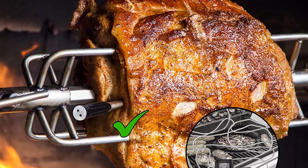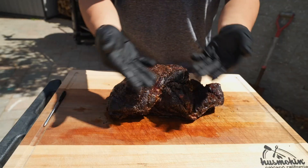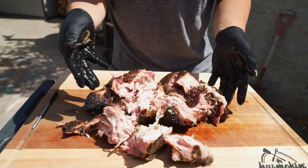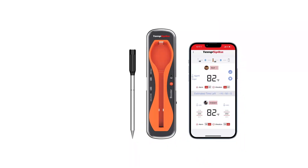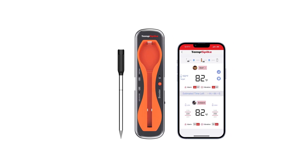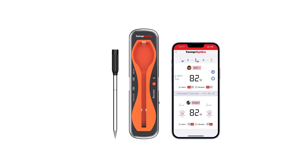This waterproof thermometer is able to hold a charge for up to three months, and the probe can be used for up to 36 hours before losing its charge. Additionally, the charging case itself is a signal repeater for extending its range and has a built-in speaker in case you're not paying attention to your phone.